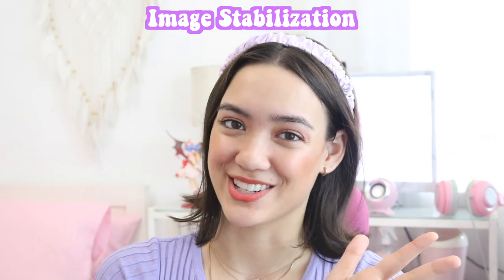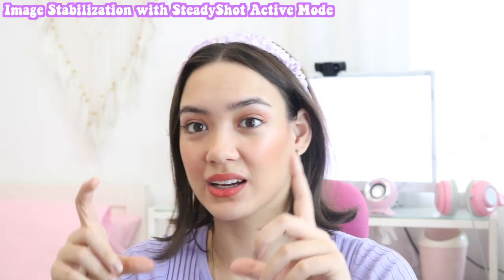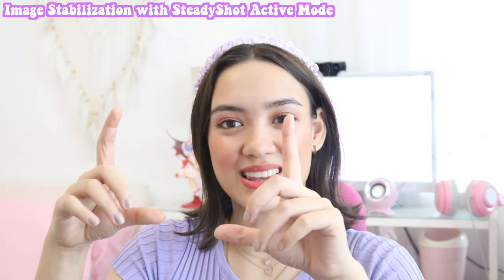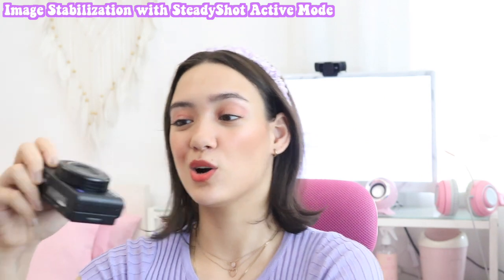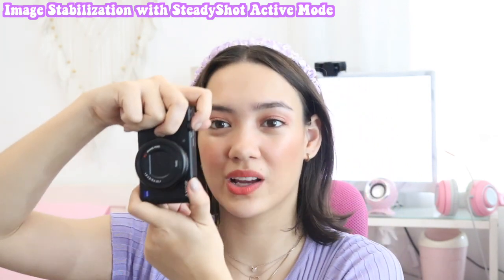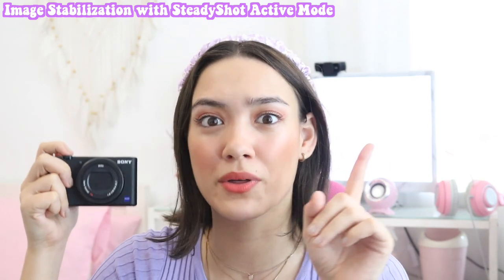Next up, something that is super important to me especially as someone who likes to walk around and take videos — that's image stabilization. This camera has Steady Shot active mode, so even when you're walking you don't see that shakiness in the video. Imagine you're taking your video while walking — sometimes you'll see the jiggle in the video. But with this one it looks really smooth — it looks like a gimbal, without a gimbal.